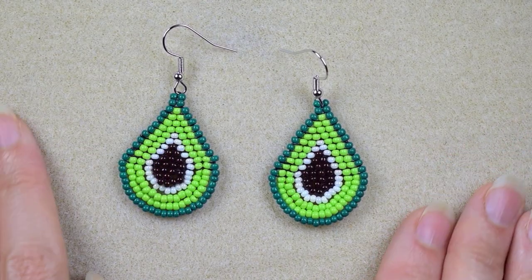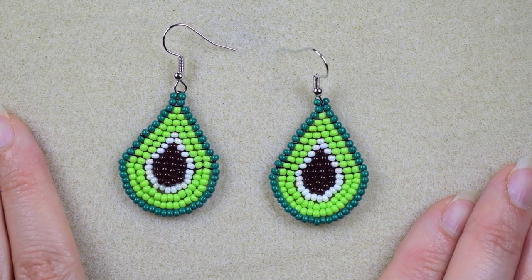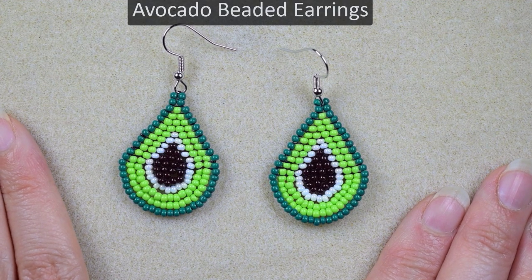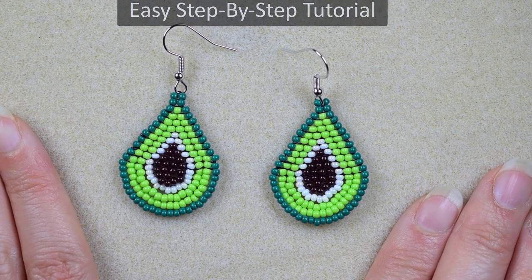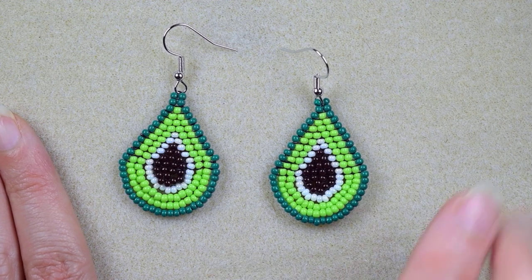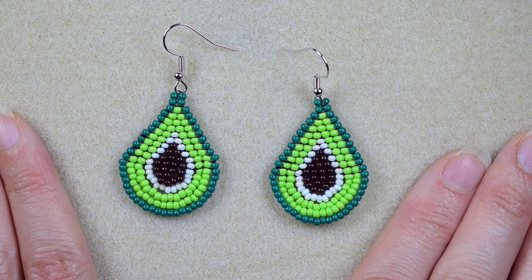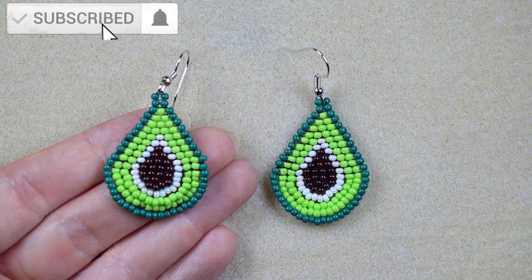Hi there, I'm Teddy from Bijuteo Beading, and in today's tutorial I'm going to be showing you how to make these avocado seed bead earrings. I'm showing them step by step, so I'm sure with these easy instructions you will be able to make them. I'm using brick stitch and they have a chandelier effect. If you're not familiar, don't worry — I will show it easily.